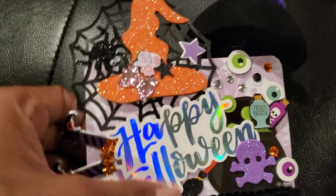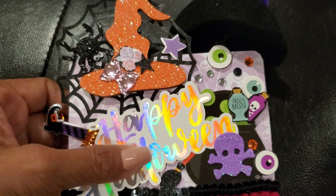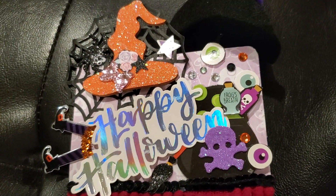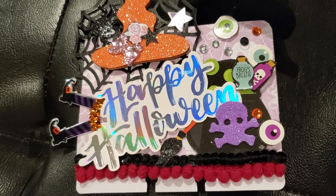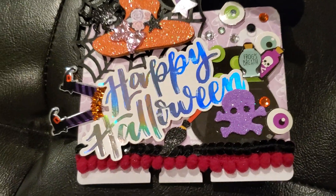This is a Halloween themed Memory Decks card for a giveaway by Glittered and Glued. Her name is Jalen. I will link her channel below and she does have an Instagram also by the name of Glittered and Glued, and I'll put that below as well.